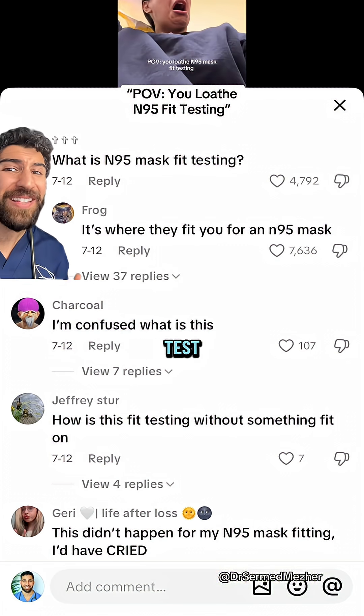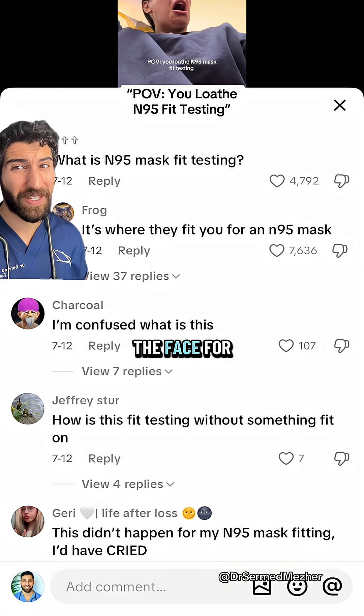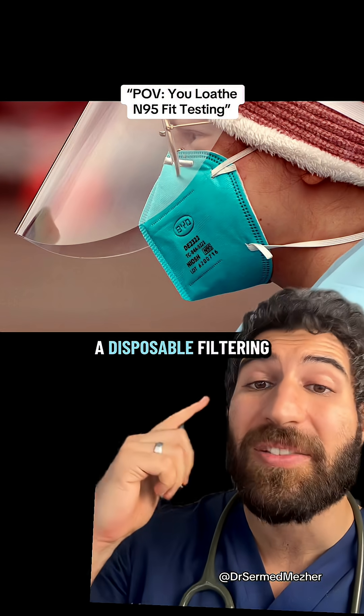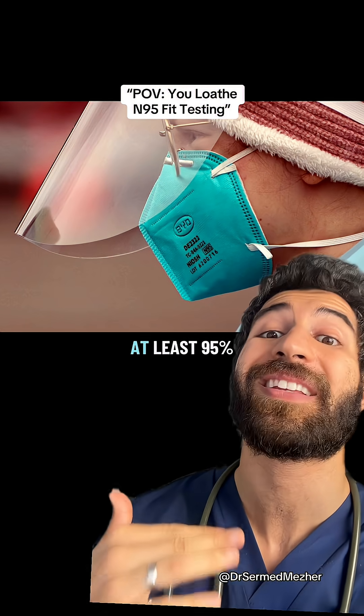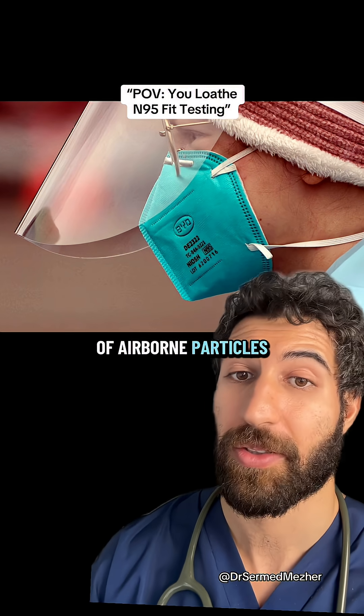What is an N95 mask fit testing and why would you need to be sprayed in the face for it? The N95 is a disposable filtering face piece, and the N95 stands for filters at least 95% of airborne particles.